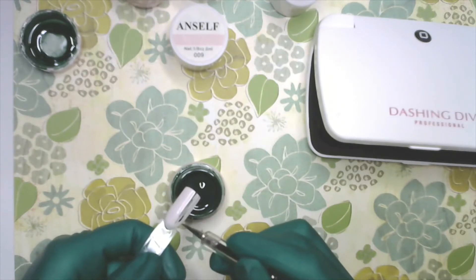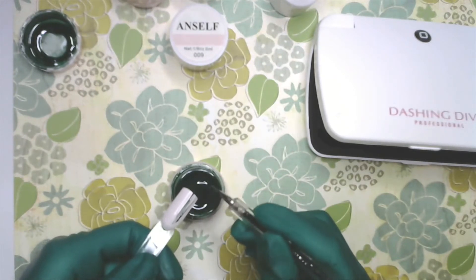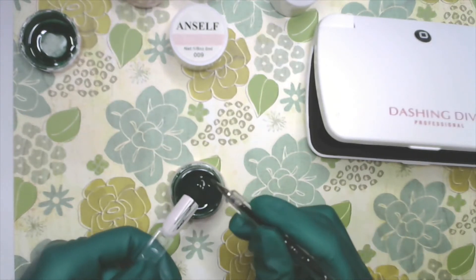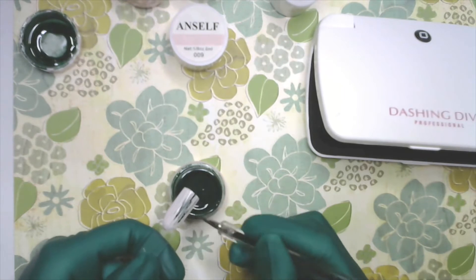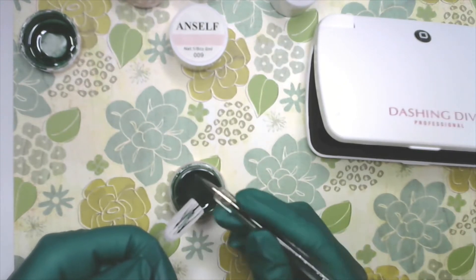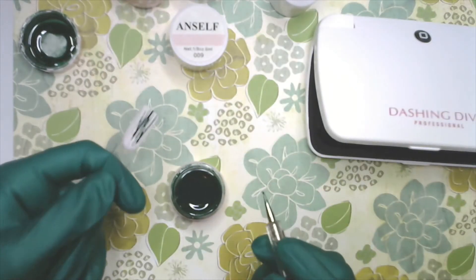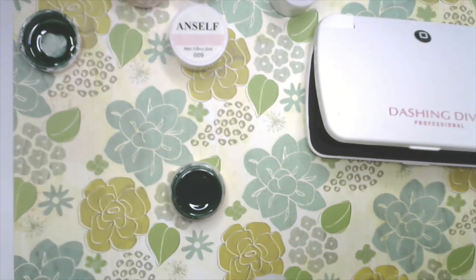Keep in mind it will continue to flatten out until I cure it. I'll take my string back and forth — that was way too much, so pull it up and give it a twirl. There's your vertical application. Give it a little twirl to make sure you get rid of all the strings — they're very very thin, like a spider web. You sometimes feel a spider web on you but can't find it. They're very thin, and if you move you'll drag the string onto another surface.